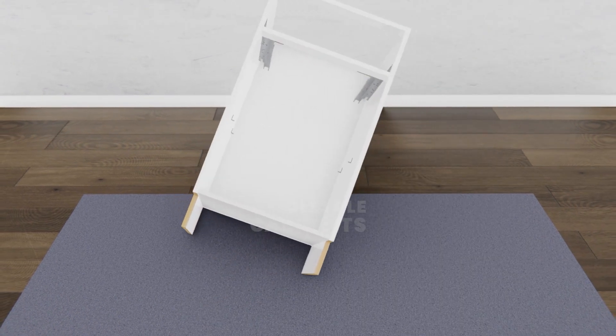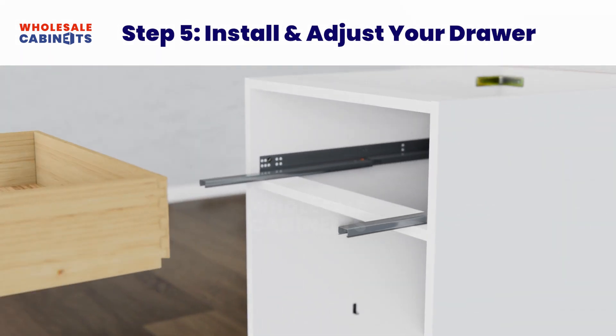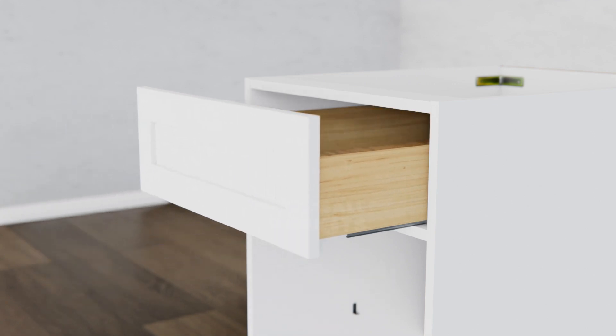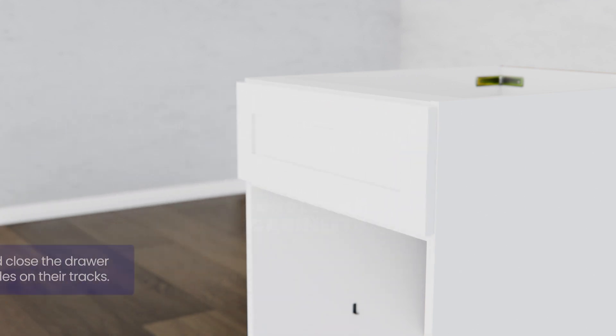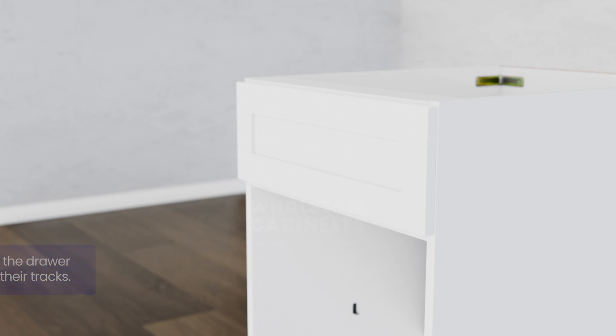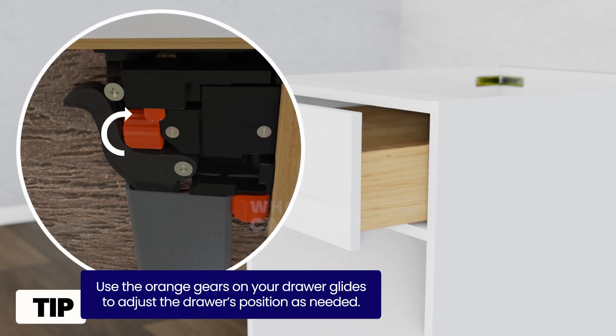Stand your cabinet box upright. Insert the drawer box into the cabinet box and push it back until the glides are set on their tracks. You may need to open and close the drawer several times to set the glides on their tracks and fit the drawer flush with the rest of the unit. Use the orange gears on your drawer glides to adjust the drawer's position as needed.